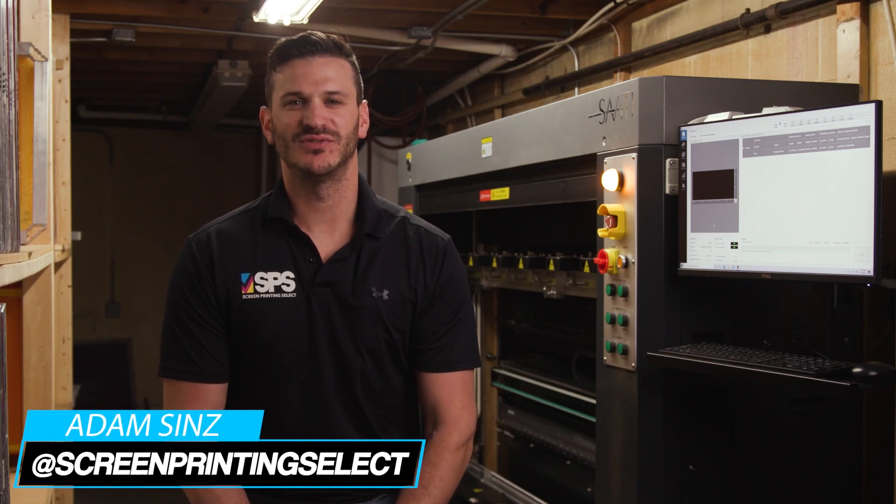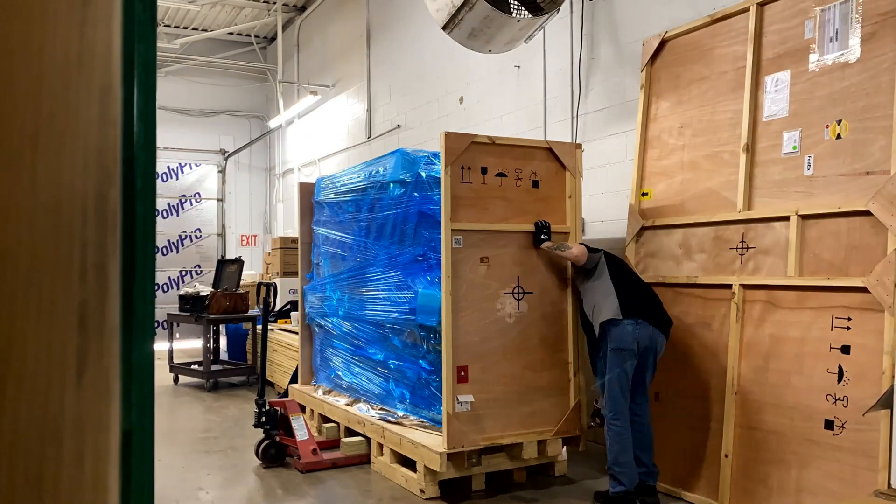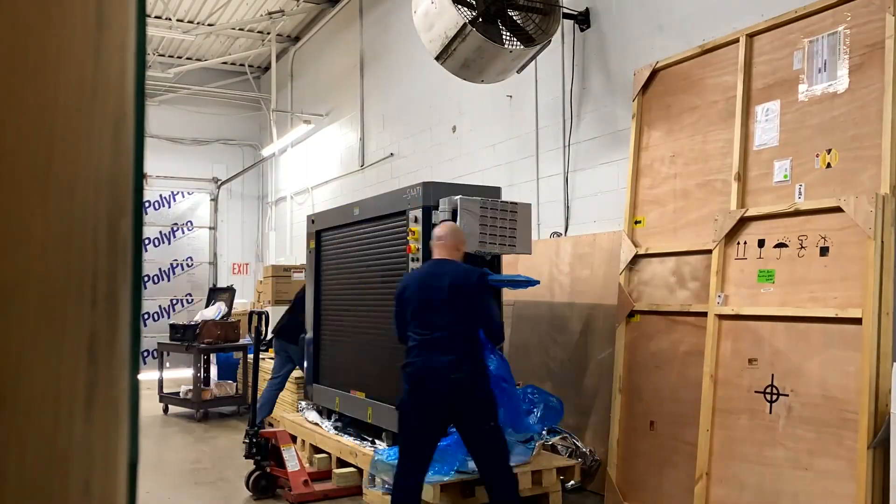My name is Adam Sins, President and CEO of Screen Printing Select in Lancaster, Pennsylvania. About a month and a half ago, we invested in the Sadi 6080VF LTS Screen Imaging and Exposure Unit.